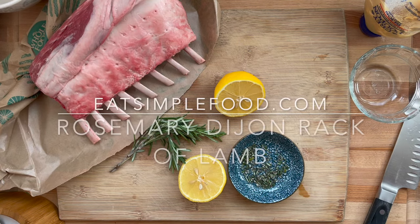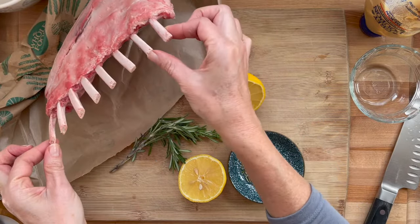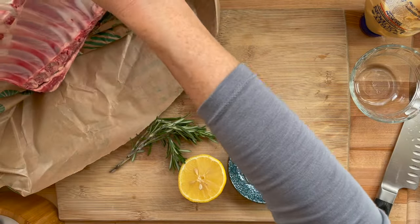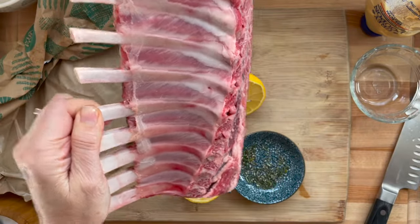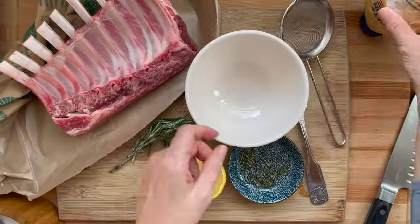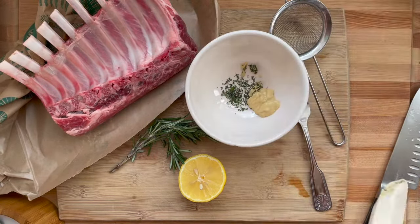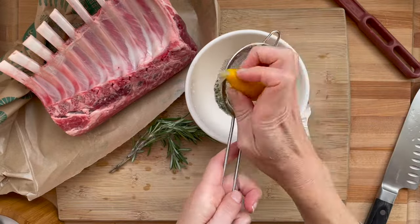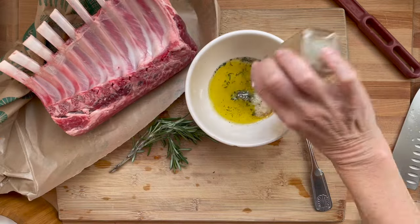This is Rosemary Dijon Frenched Rack of Lamb. A rack of lamb is generally about eight bones. There's New Zealand lamb and American lamb. New Zealand lamb is a little bit smaller, grass-fed, and maybe a little more gamey. American lamb is bigger. Try to buy it Frenched already, which means those bones are exposed. If you don't get it Frenched, that's fine — you can still use it or try to do it yourself. It's more about presentation really.